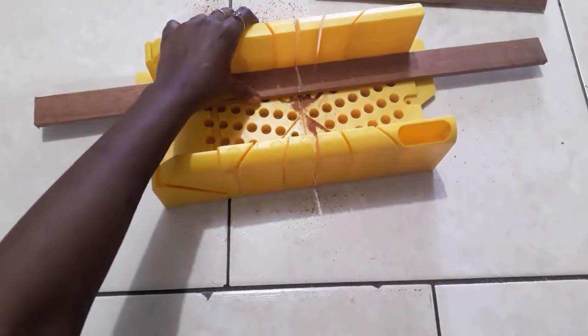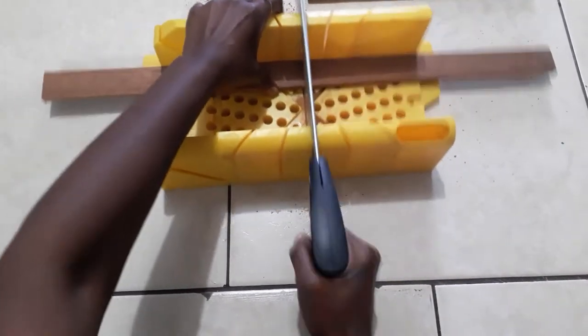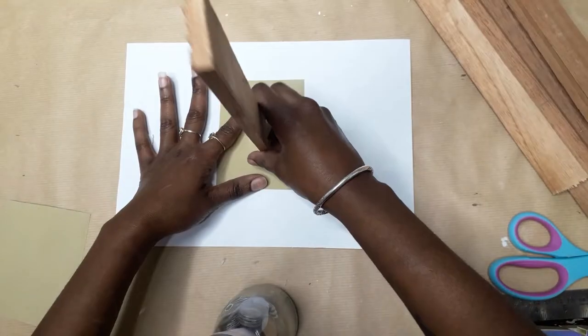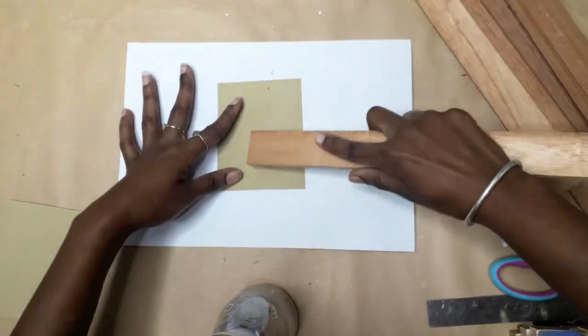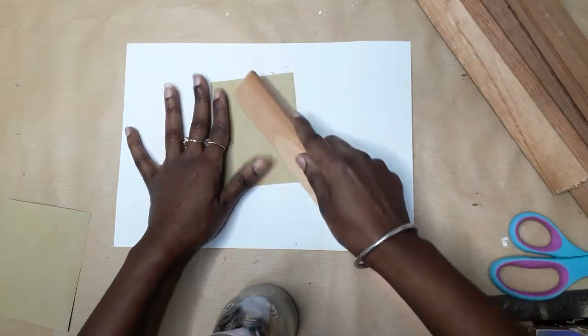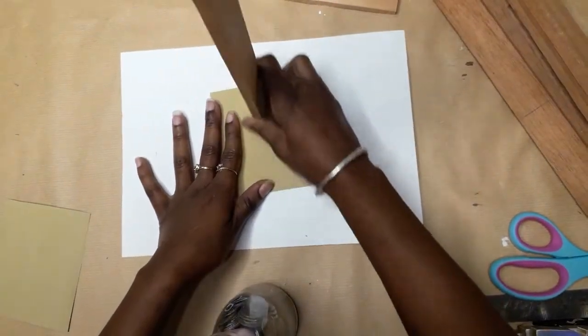I did this project before on a smaller scale but lost the footage, so I'm redoing it on a larger scale. Once I had everything cut down, I went to my craft table and used sandpaper to sand the edges to give a smoother finish. I did this for all nine pieces.